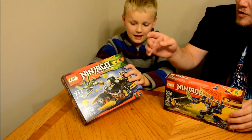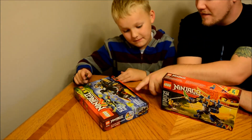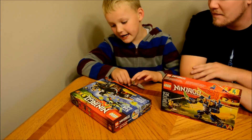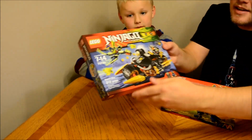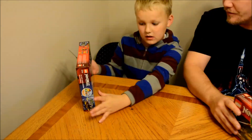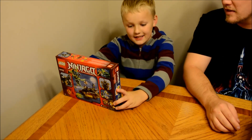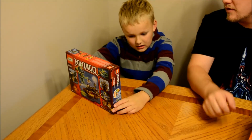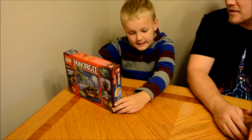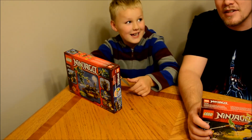So with this, we're going to start with this one which is the Blaster Bike. This is what it looks like. It has an age range of 7 to 14 and 212 pieces.